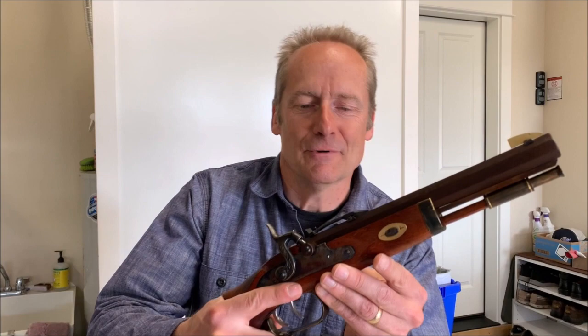This is the Trapper Pistol Kit from Traditions and muzzleloaders.com. I like it — it'll look good on the wall, it'll look good at the range, and it's ready to go.